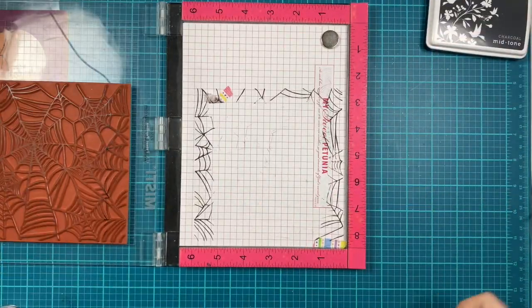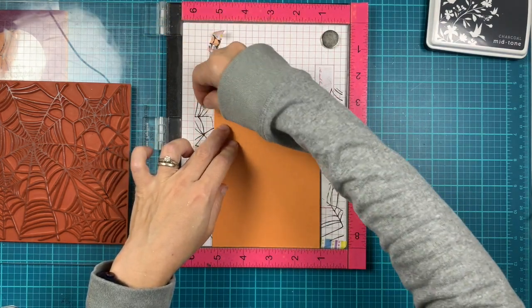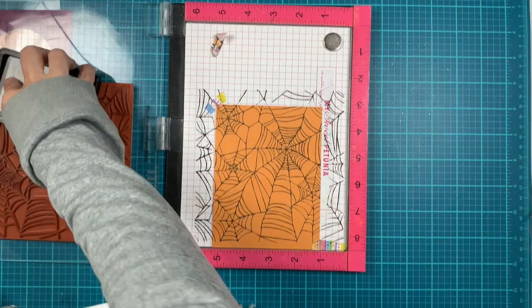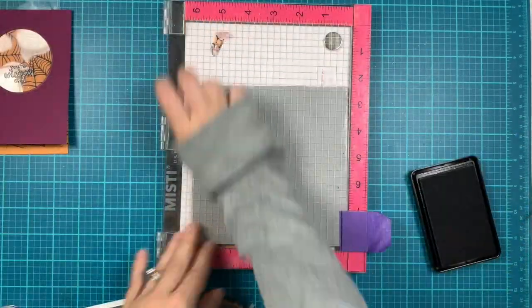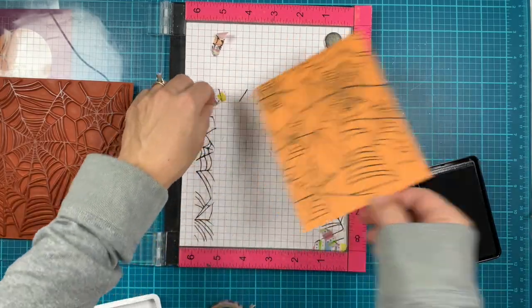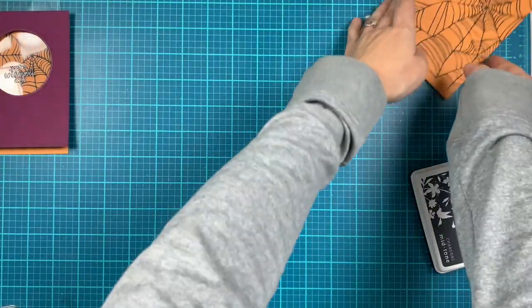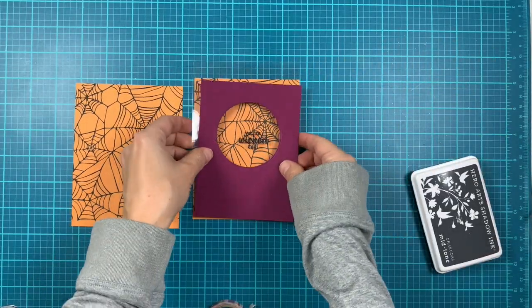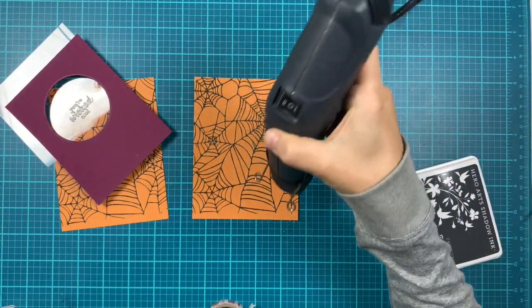I had my stamp left in the Misty and I cut another panel — two and a half by four and a quarter — into the Misty and will stamp with charcoal ink. This is dark gray but not as dark as black, so it creates a little more contrast. I stamp a couple of times and I'll put some glitter in there, which will lighten up that background too.